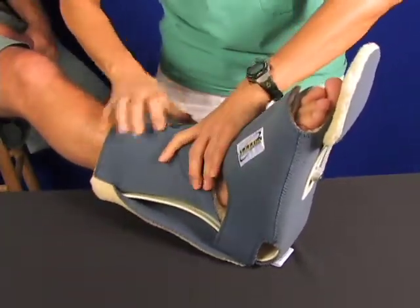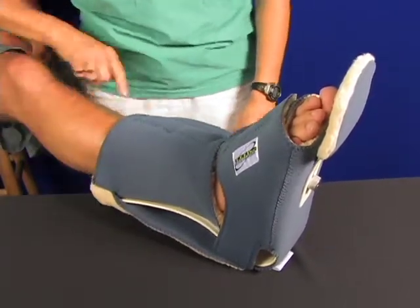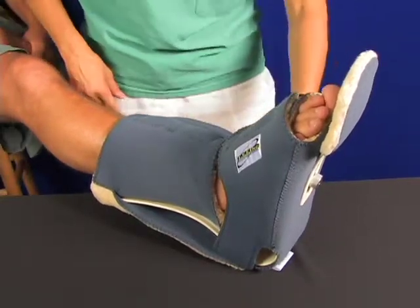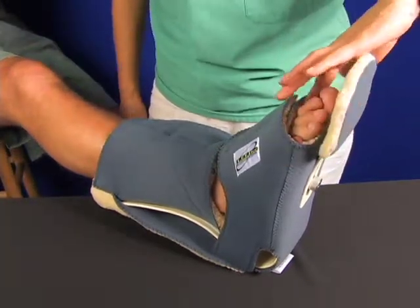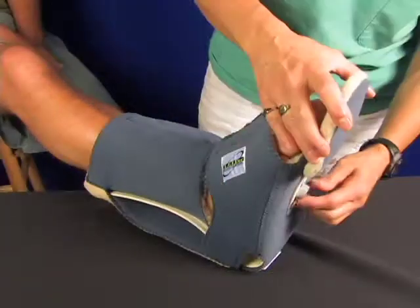Once both closures are applied, go back and adjust for fit. Use your finger to test for tightness. Open and reapply the closure if you find it too tight. You can also adjust the toe post to match the toe position or to keep bedding off the toes.